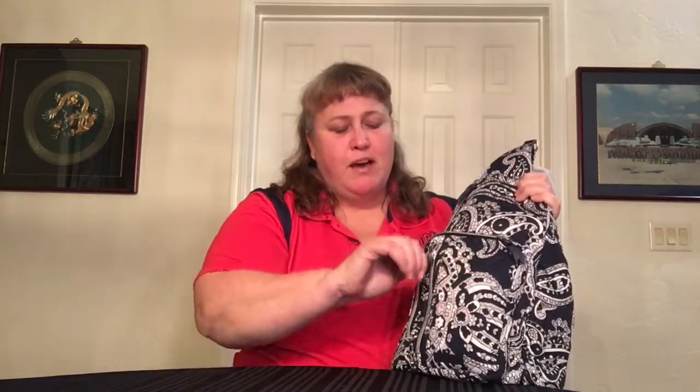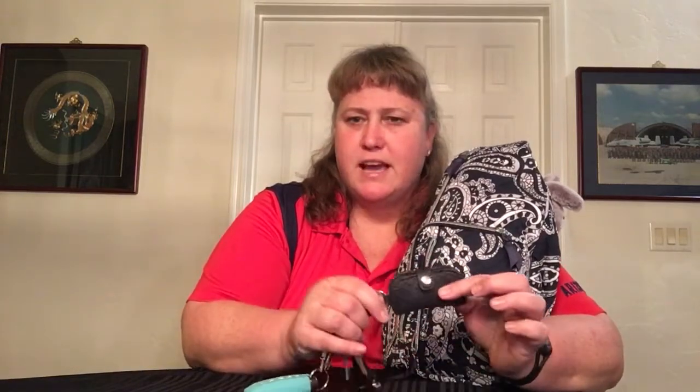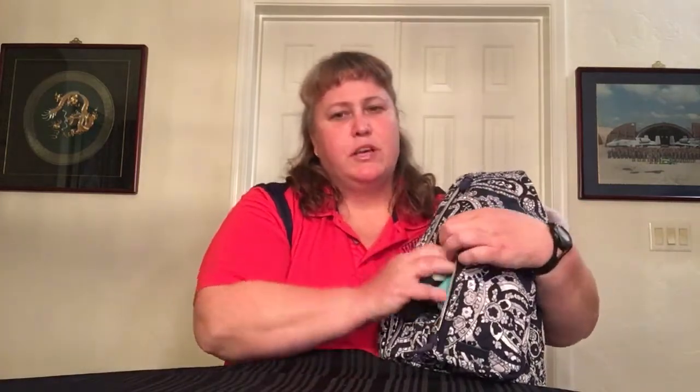In the front you have one zipper pocket. In this pocket I just have keys — my big old key fob for the truck and my Vera Bradley shopping tag, so that's a nice little thing there. I think I have like 16 tag things in there and then just random keys. It makes it a little bit bulky in this front pocket, but it doesn't over-bulk the bag and it's plenty.